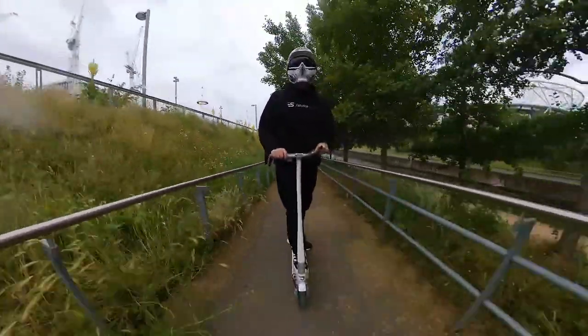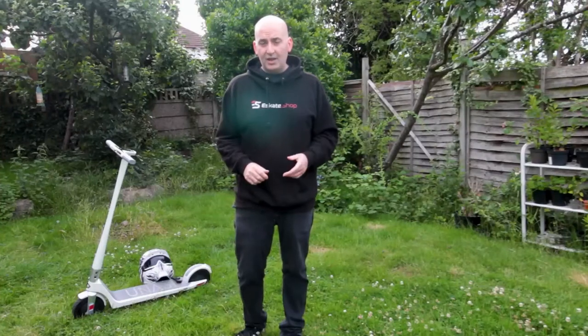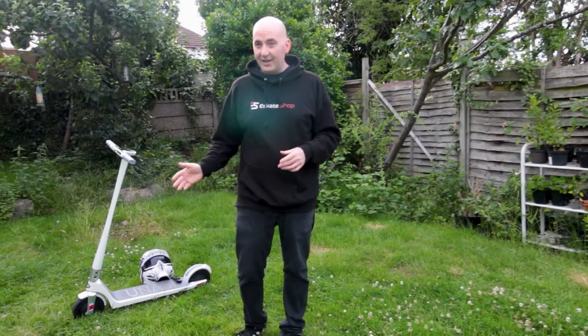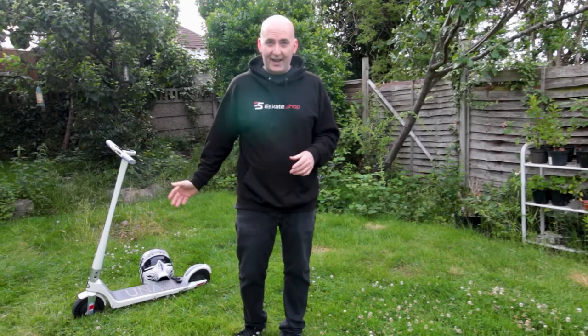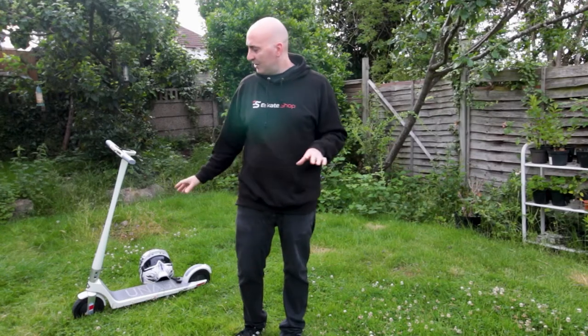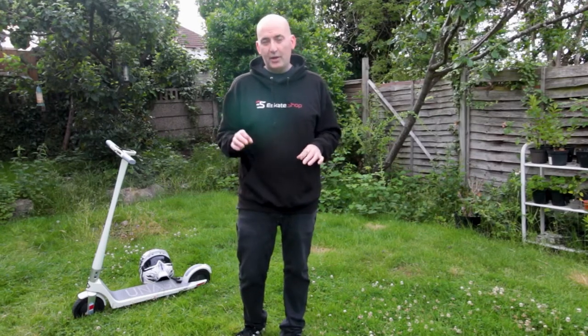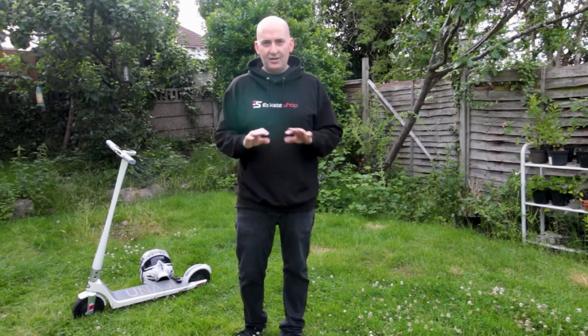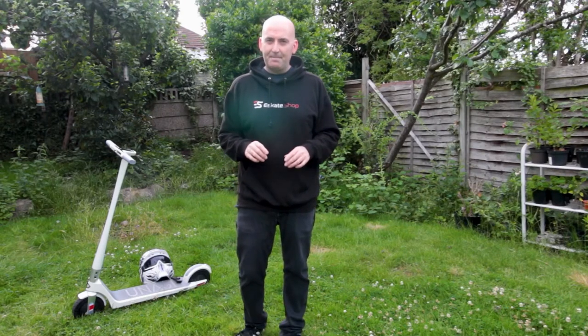After my initial unboxing, you can see I was pretty impressed with the work that had gone into the scooter. It looks absolutely fantastic — so much attention to detail, and no expense spared on design, quality of parts, craftsmanship, workmanship. All this stuff is tip top, absolutely perfect.